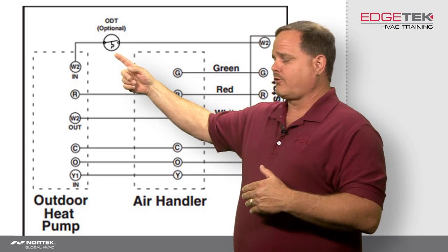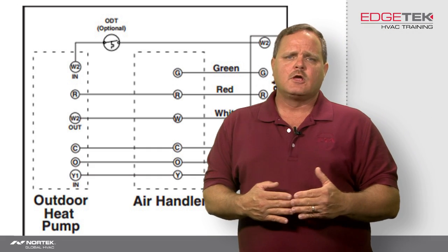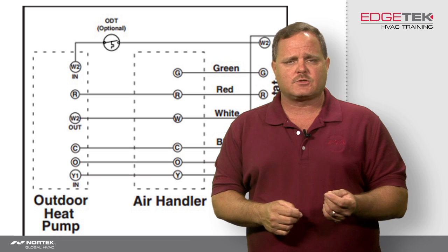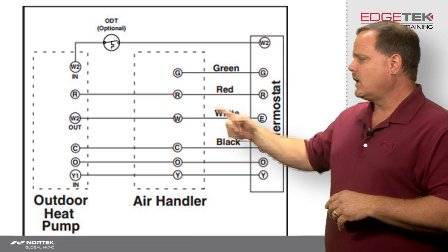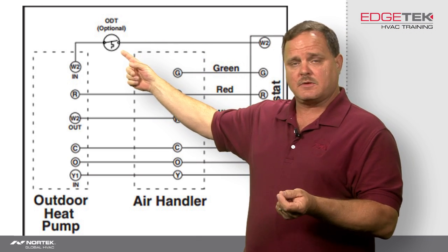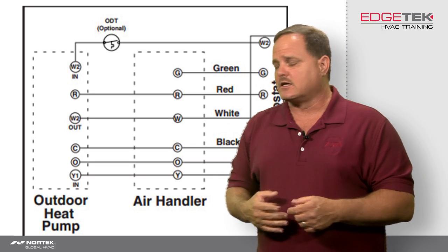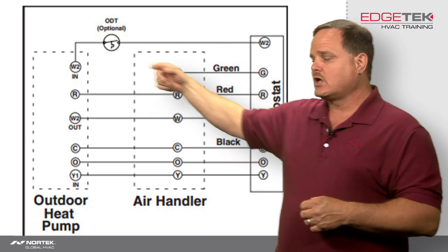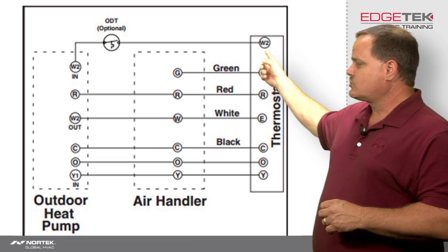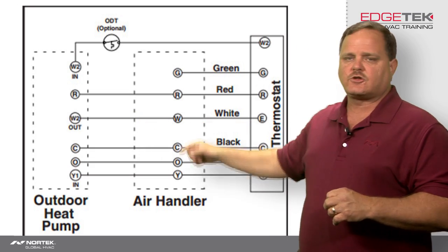Now, what if we are going to use that optional thermostat outside? Some code requirements require that electric heat be held off below certain temperatures outside. That thermostat outside, which kind of looks like a limit switch, closes on temperature fall. So as long as it's cold enough, you run that wire from W2 on the thermostat outside to that outdoor thermostat — one spade terminal on that little limit switch — with the other spade terminal going to W2 in on the defrost board. If that outdoor thermostat is closed and the heat pump goes into auxiliary heat, it's going to energize that W2 terminal, power W2 in, come out of W2 out, go back inside, and turn on the electric heat.